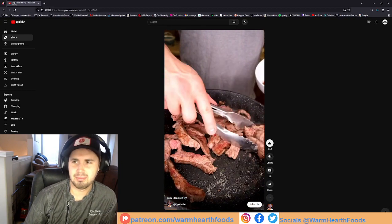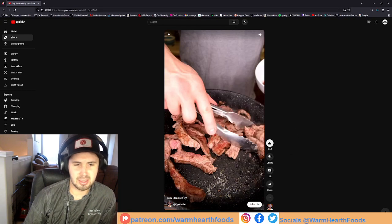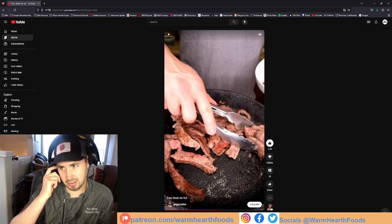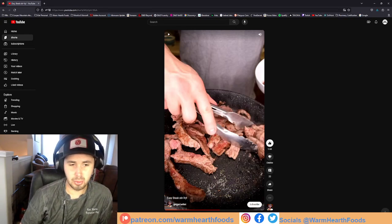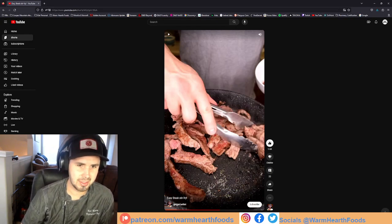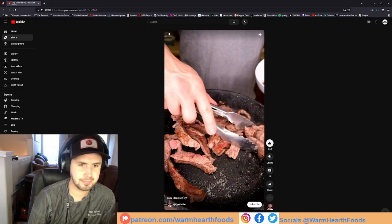"Nice crust" — what crust are you talking about? The heat wasn't hot enough. Also if you look back, he doesn't use enough oil. If you're actually trying to do a shallow sear, you either want almost no oil so the natural fat from the meat can come out, or you want more oil if you're basically doing a shallow fry or sear. Adding that middle amount of oil doesn't do anything.